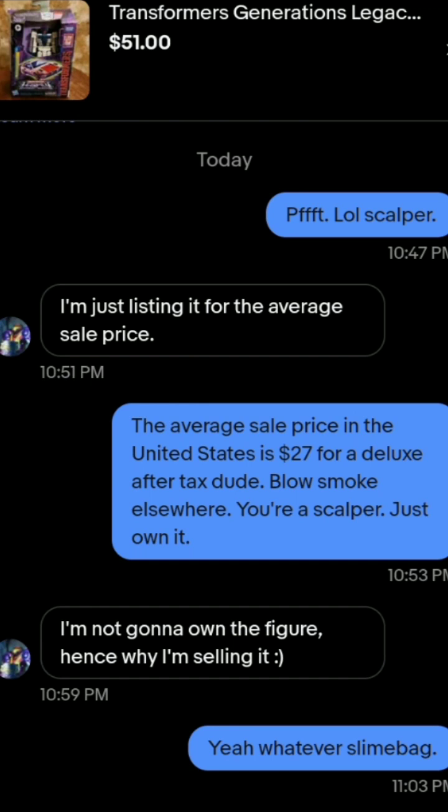I like to give scalpers hell, though I don't advise doing it because you're in danger of being booted or restricted on eBay. I do it because I don't care about my account. There's a guy selling Breakdown at fifty dollars — not counting shipping, so about sixty bucks shipped — for a deluxe figure already at retail in the U.S. People like this are part of the reason we can't find figures locally, because they buy them up.